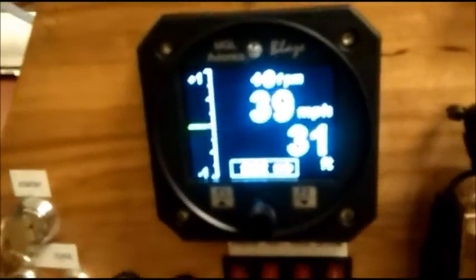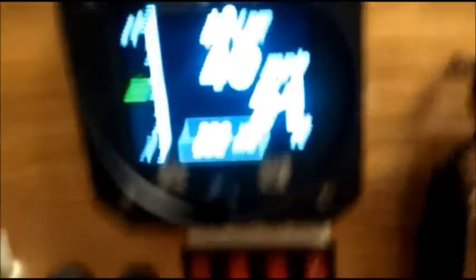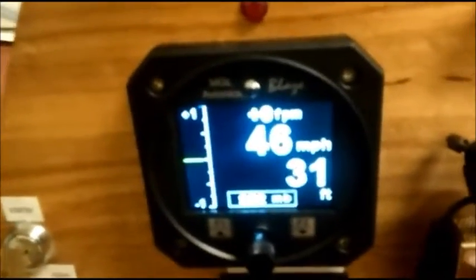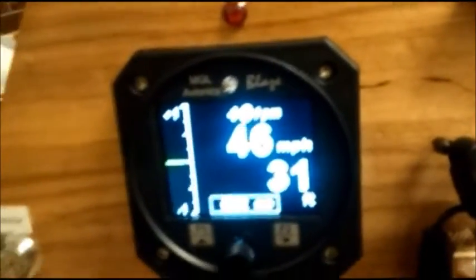All the speed ranges are programmable — you can program up to 250 miles per hour down to 15 miles per hour. You can see it's reading 46 — it thinks we're flying!